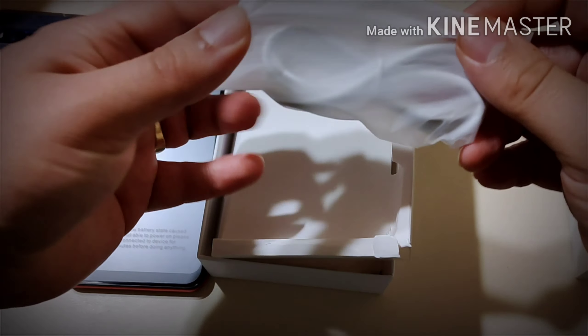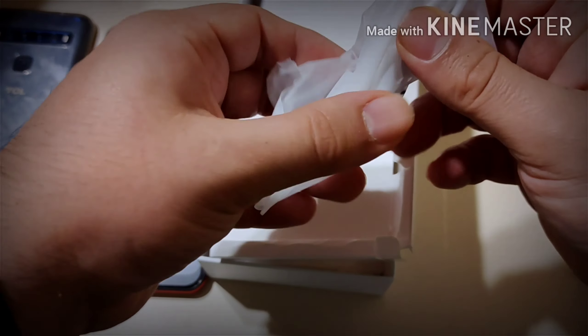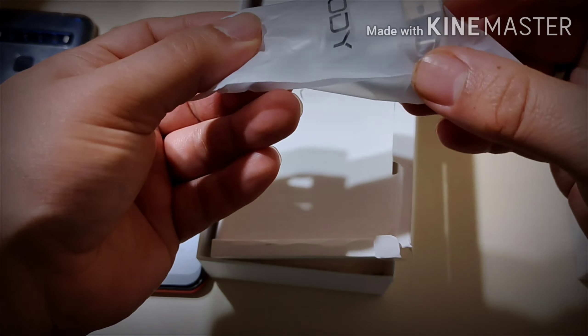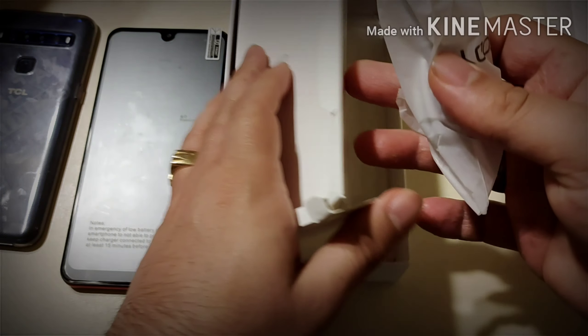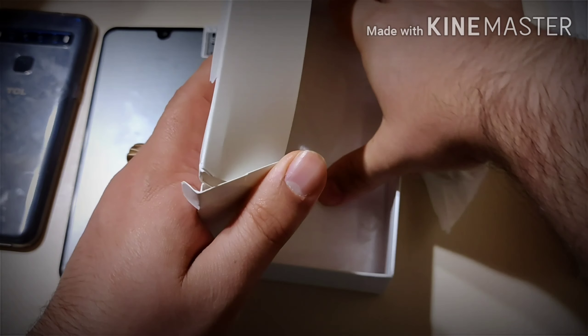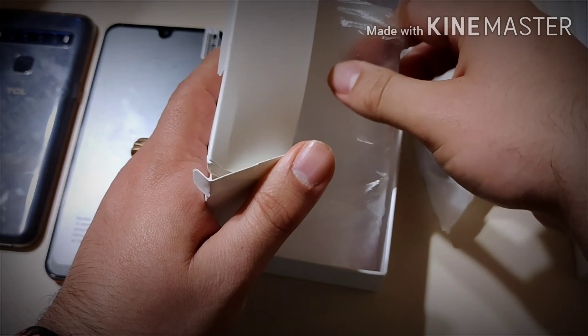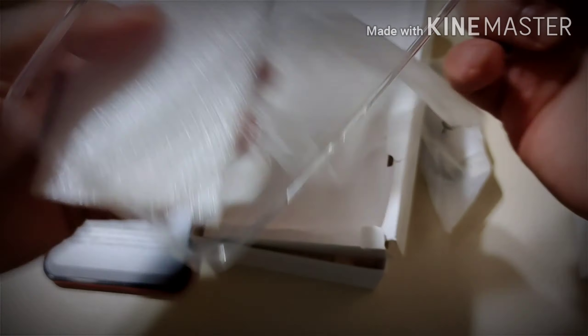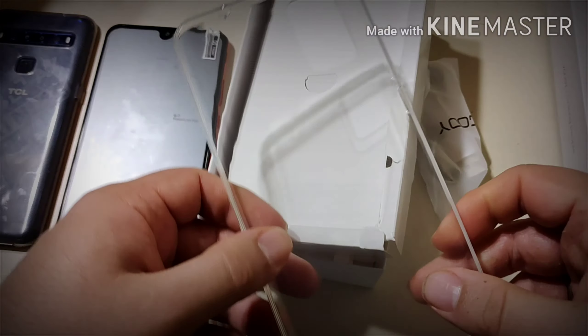They include a charger — a charging brick and cable — and this one is micro USB. I'll have all the links in the description below to purchase this product, and if there are any discount codes I'll also have those in the description box and the first comment.